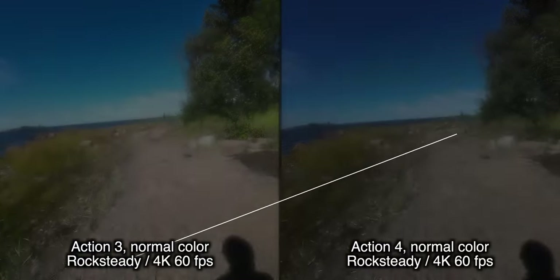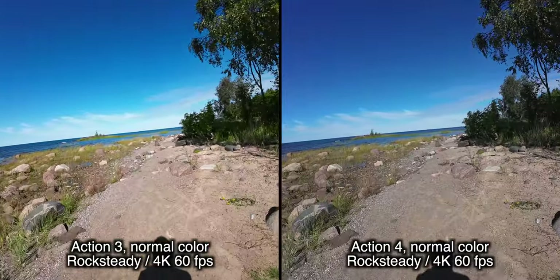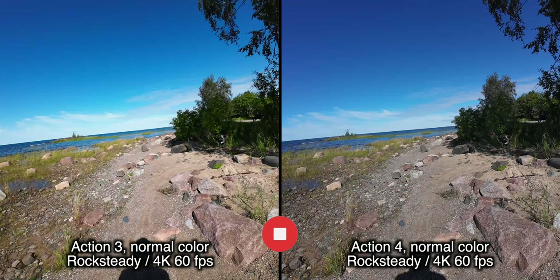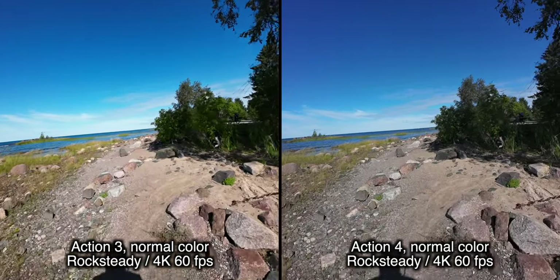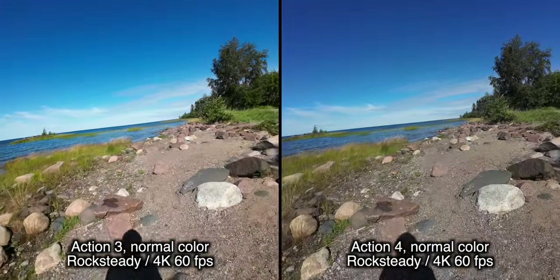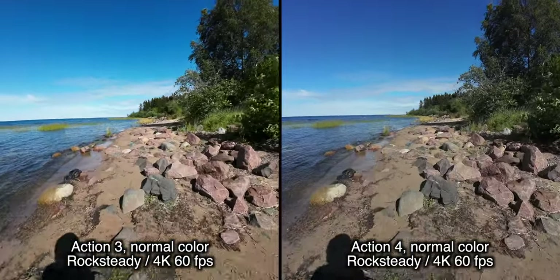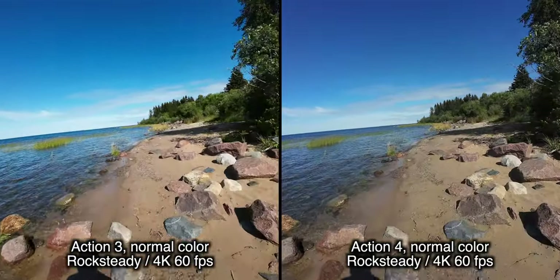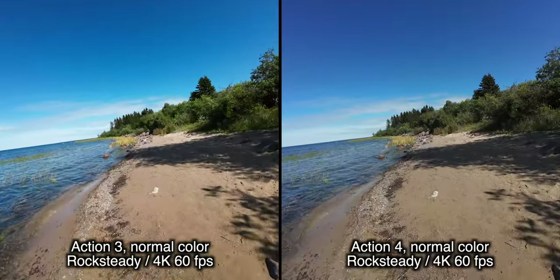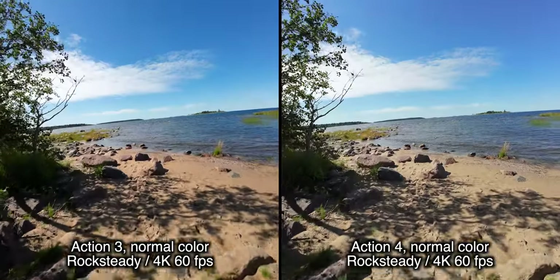Now let's run to the bike so we can see the stabilization difference. I think the colors on the Osmo Action 4 are a little bit more neutral, and I think there's a little bit of a benefit in sharpness in the lower section of the image. These are both in rock steady mode at the moment, because that's pretty much the only thing I use when I record my videos. So how do you think it's faring?